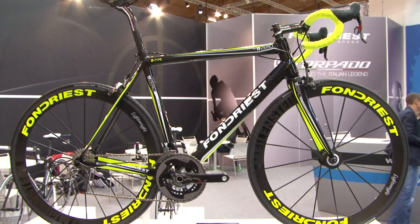I'm here with Mauricio Fondrieste. He was world champion in 1988 and he now has his own brand, Fondrieste Bikes, and he's going to talk us through two of his models for 2013. Mauricio, good to see you. Thank you very much.